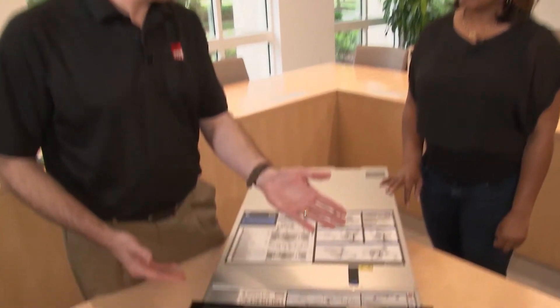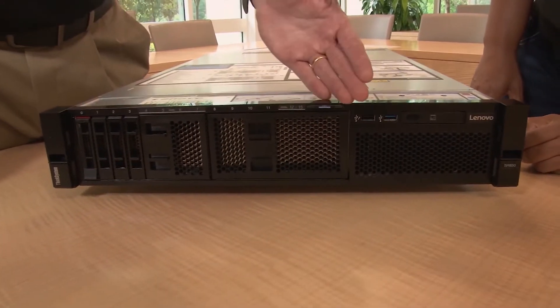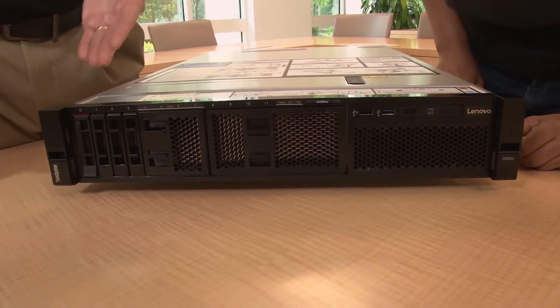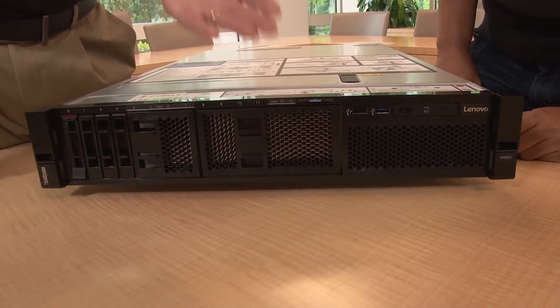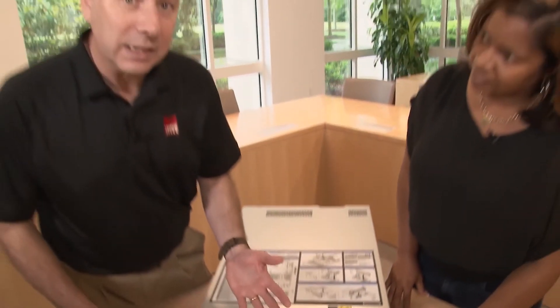Let's look at the front of the system and the drive bays. On this side we have space for up to 16 two-and-a-half-inch hot-swap drive bays. The server supports SAS or SATA hot-swap drives, or alternatively you can have what we call an any-bay backplane, which allows SAS, SATA, or NVMe drives. NVMe is great for high-performance storage with the lowest possible latency because they are PCIe-connected drives.